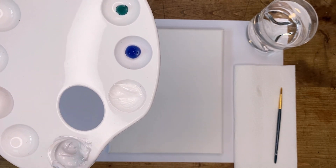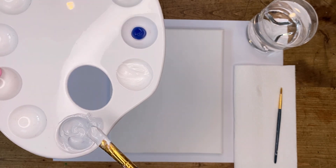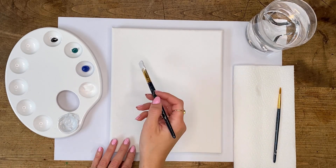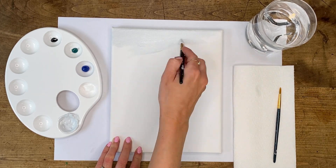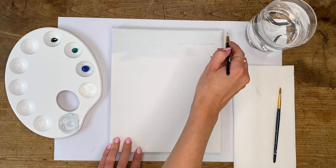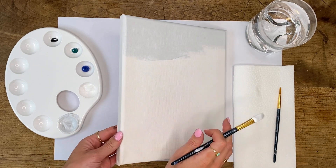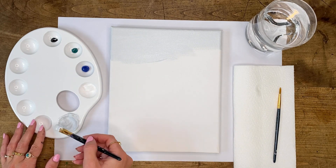I want to add a little bit of a blue hue to this color, so I'm just going to pick up a tiny amount of blue and mix that in. Once you're happy with the shade, add a couple of drops of water into the mixture and give it a good stir to make sure the paint is nice and fluid. Then we're going to cover up the whole background of our canvas. You can be quite choppy with crisscross motions, or drag the paintbrush backwards and forwards for a smoother application. Remember to wrap the paint around the sides, top, and bottom of the canvas.